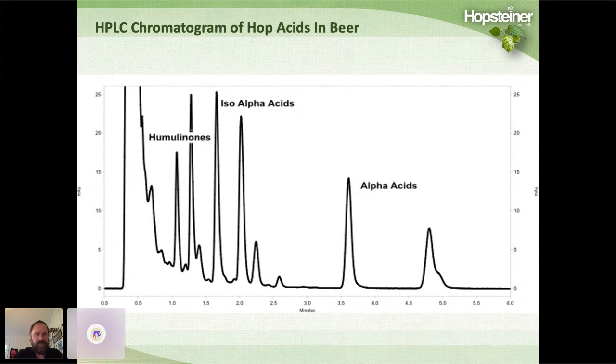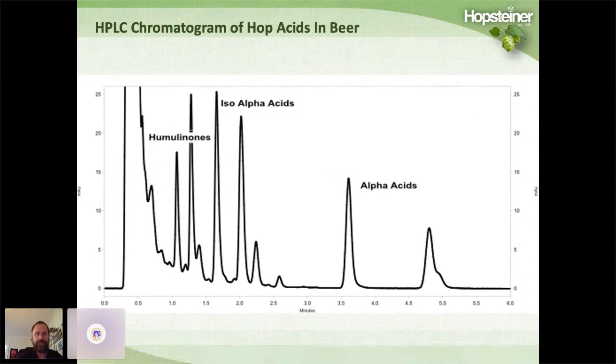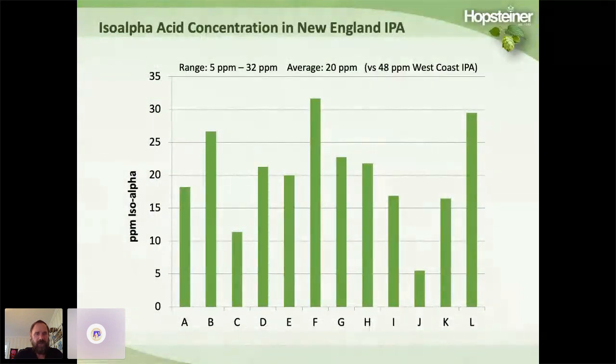We do a lot of HPLC analysis on hop products as well as beer. When we were previously measuring West Coast style IPAs, we noticed a lot of humulinones, iso-alpha acids, and alpha acids. Of the 12 New England IPA beers we received, the iso-alpha acid concentration ranged from as low as 5 ppm up to 32 ppm, with an average of about 20 ppm — compared to about 48 ppm average in a typical West Coast style IPA. So iso concentration is quite a bit lower in New England IPAs.